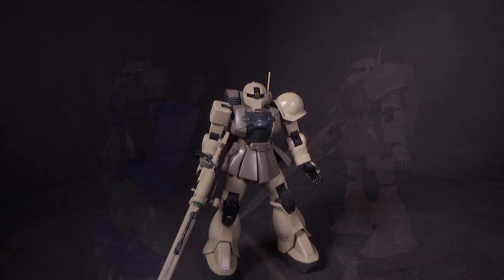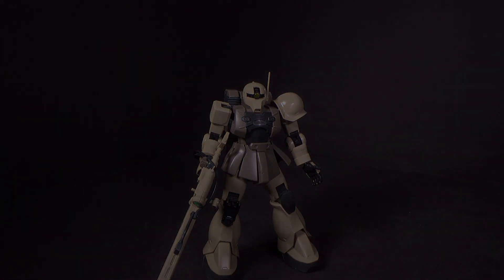And that is the High Grade Zaku 1 Sniper Type. It's a good kit. I'm never going to expect to get a new version of it anytime soon, but this one is definitely serviceable. So if you want to pick it up, click the link below to go to Canadian Gundam, and I'll see you in the next review.